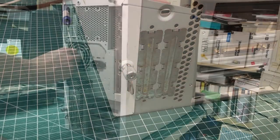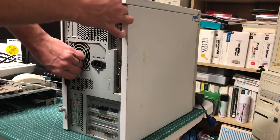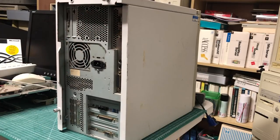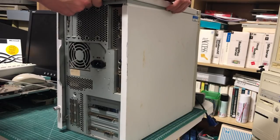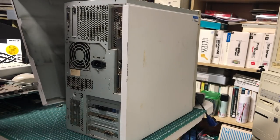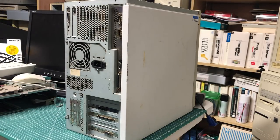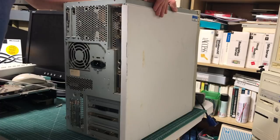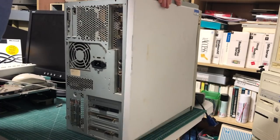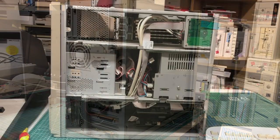To open up the case we use these thumb screws — there are two of them — and then the main cover slides out backwards and you lift it up. Both the side panel and the top are one piece, which already opens up one part of the PC. There's another panel over here that you can pull off, but there is not a whole lot to see on that end.